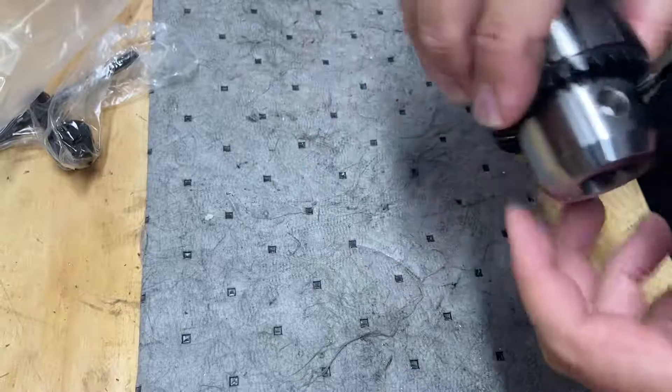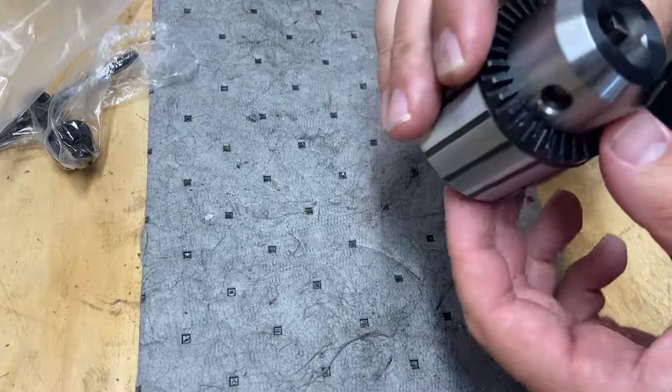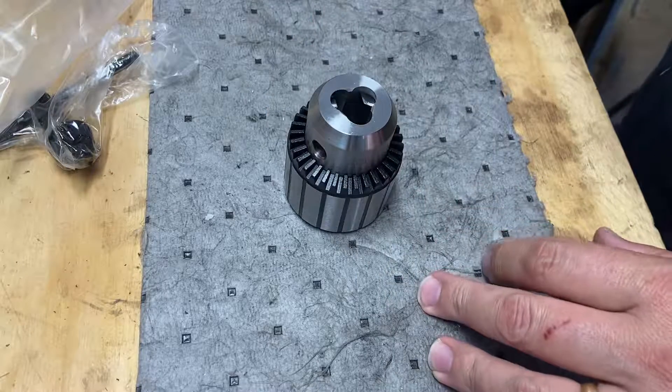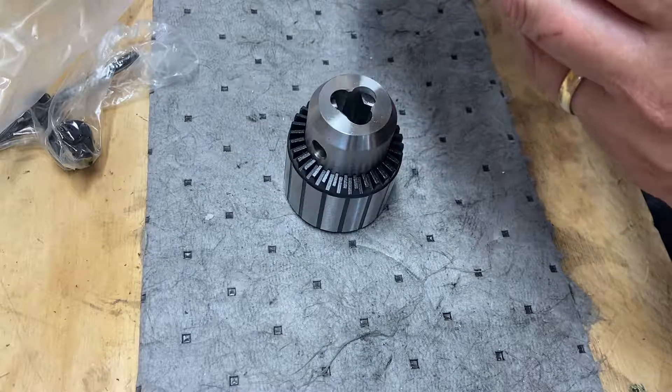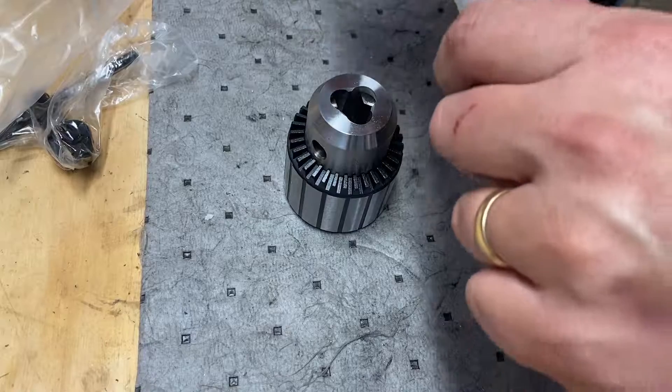None of this is name brand stuff. It is all Morse taper 2 — I did go with what I believe was a half-inch chuck. Not a lot of info on this cheap stuff, of course. Here's the Morse taper.